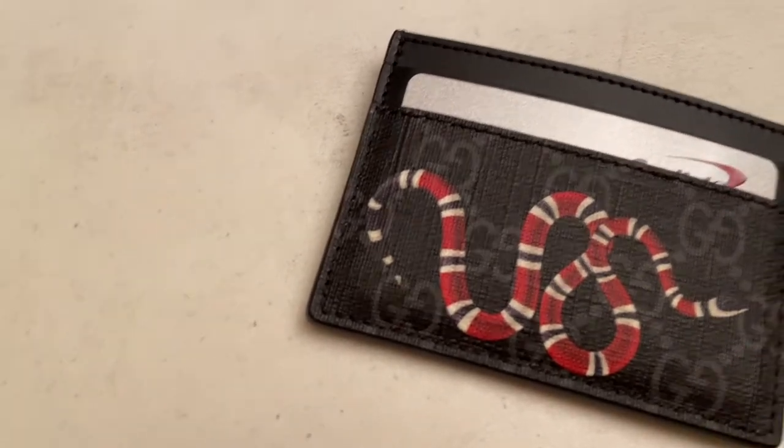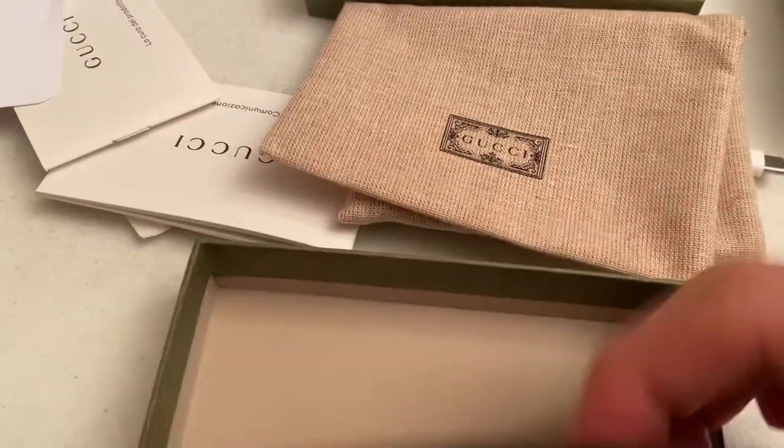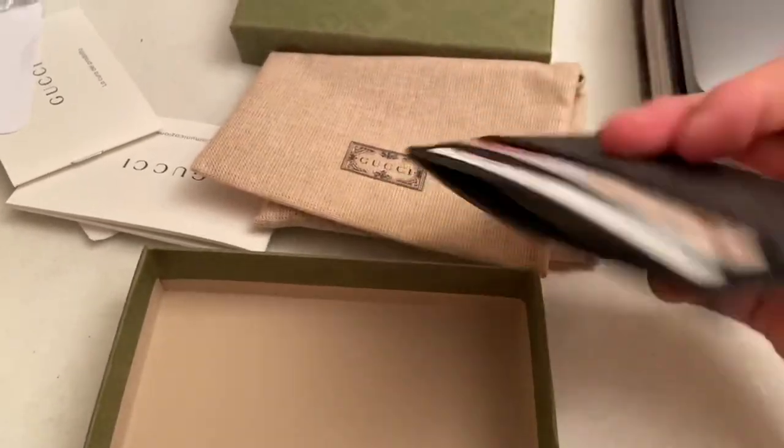But there you have it — this is the three hundred dollar wallet slash card holder.